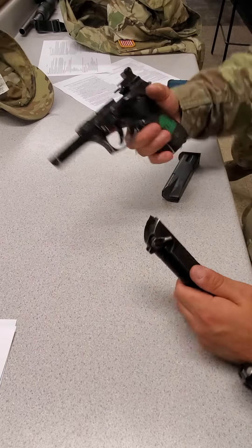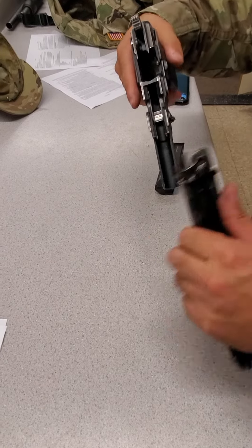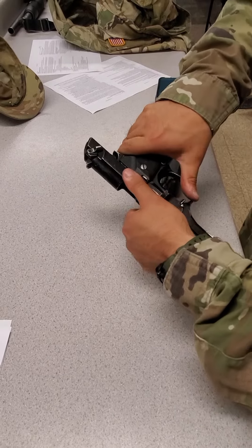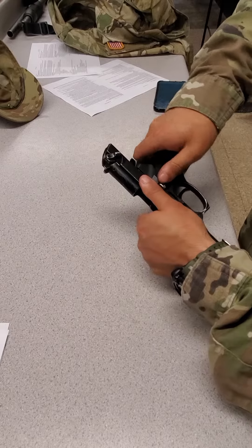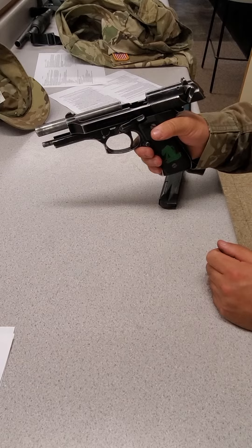Grab the slide and grab the frame. Line up the notches on the slide with the rails on the frame. To reassemble, make sure the slide is pushed back and hit the lever. Lock the slide up. Now you are ready for the functions check.